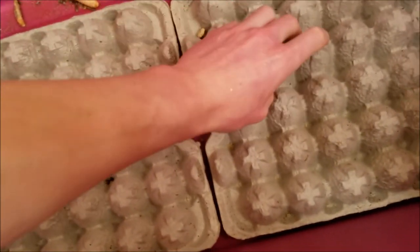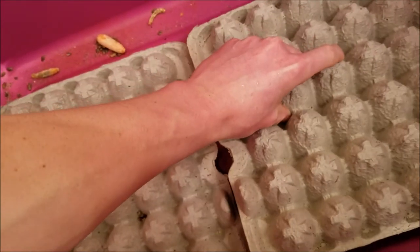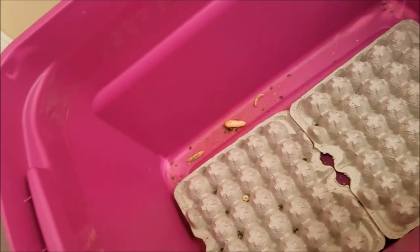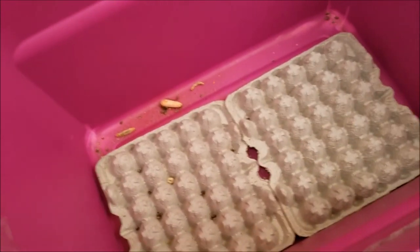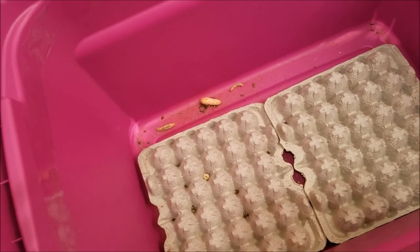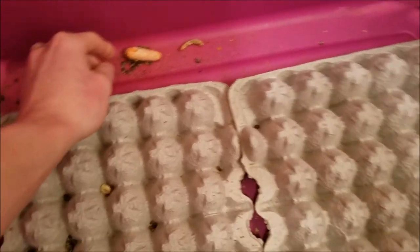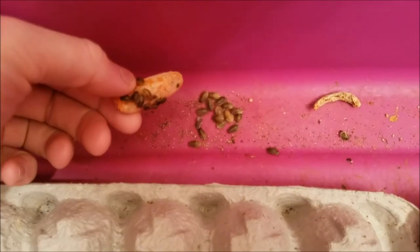These are all roaches that I'm using for the bearded dragon project and for the dwarf monitor projects that I'll be starting once I purchase a house — just due to the space they require. Once I have a proper room it'll be far easier to give them the proper amount of space. Basically these are just my discoids — they're super small babies right now and they're chowing down on this carrot.